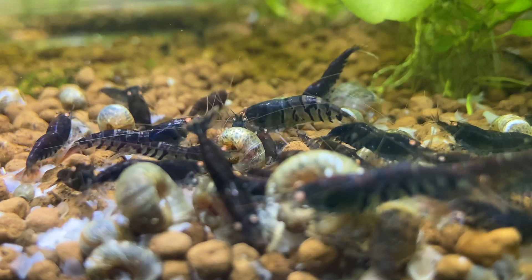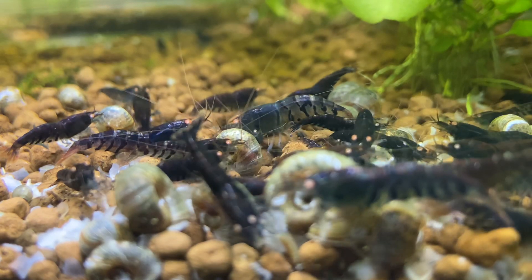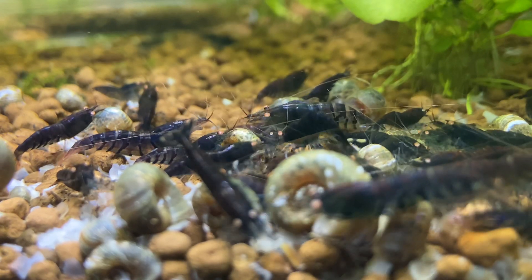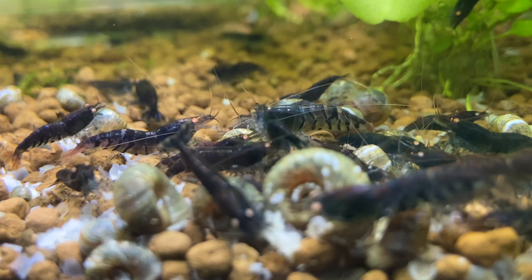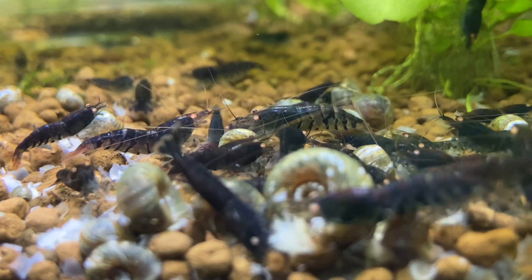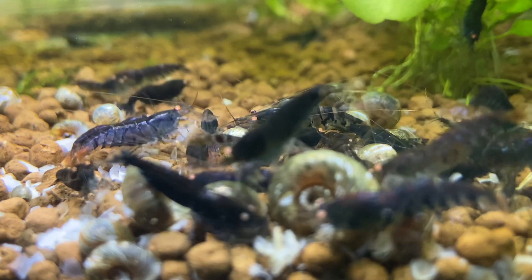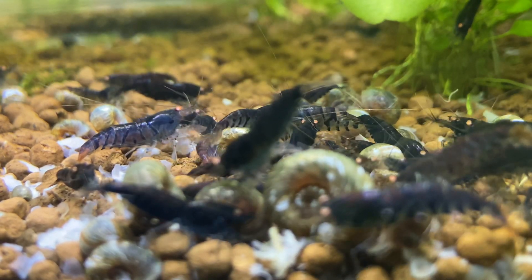I have so many berried females in here now — maybe you can't see many of them, but I counted at least six, which is pretty good. There are not too many adults in here right now, so six shrimp times approximately 25 eggs each — that's 150 babies coming within 30 days from now. That's a lot of babies! The only thing I'll do to prepare is feed a little bit of powdered food when the babies start, but this tank is mature.